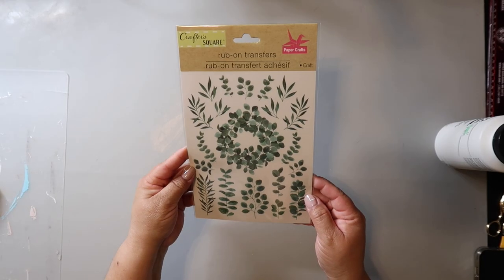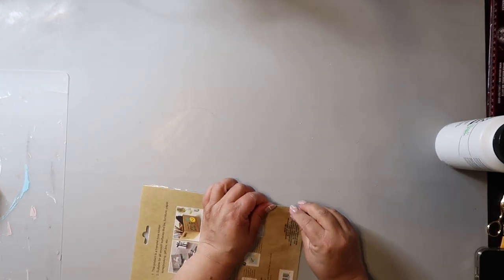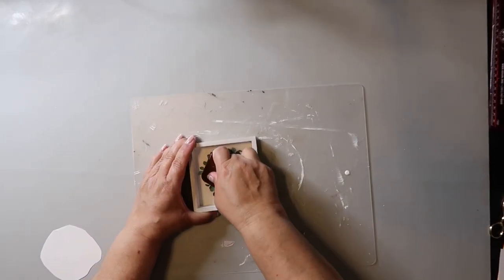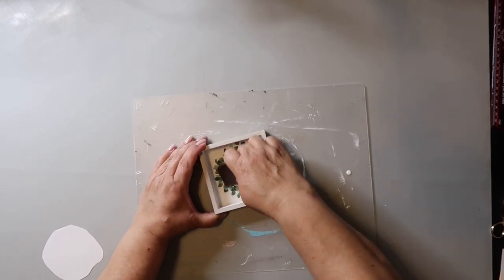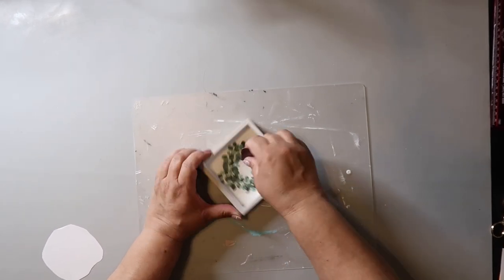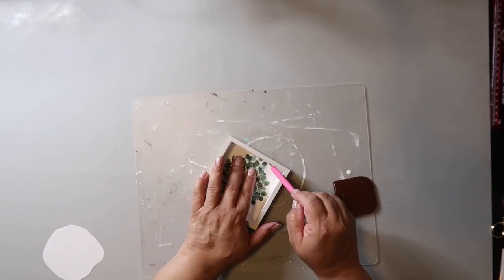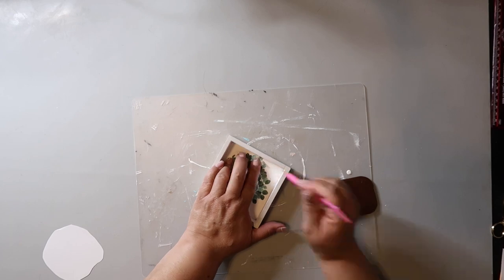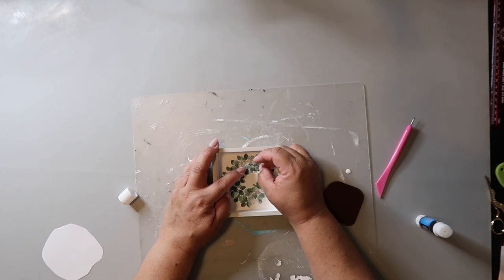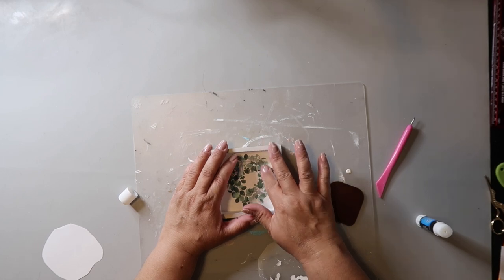I'm using this popular rub-on transfer from Dollar Tree — specifically the wreath circle in the middle for this DIY. When I placed the rub-on transfer on and rubbed it, it wasn't transferring correctly, and no matter what I tried I couldn't get all the leaves to transfer. I painted it with acrylic paint instead of chalk paint, so maybe that was the issue. The leaf coverage is splotchy, so I used the rest of the rub-on transfers to fill in the gaps.